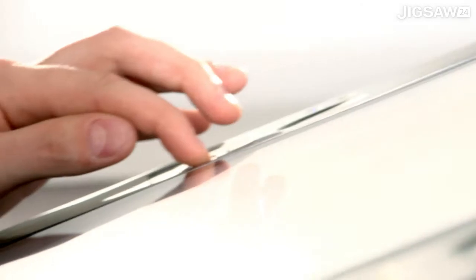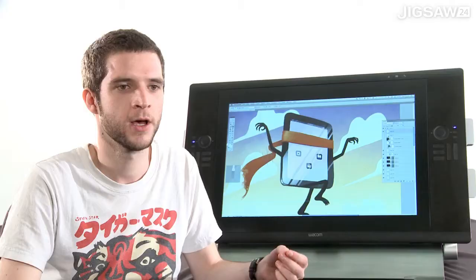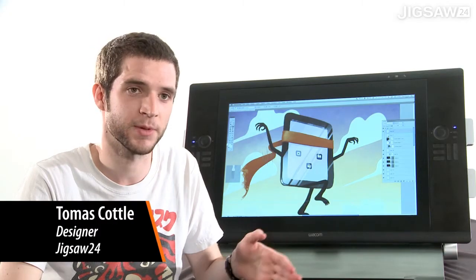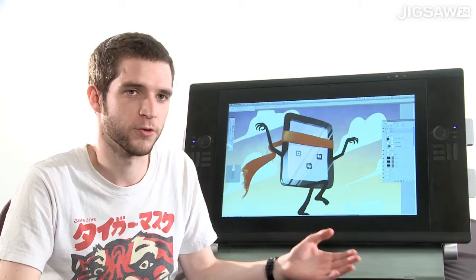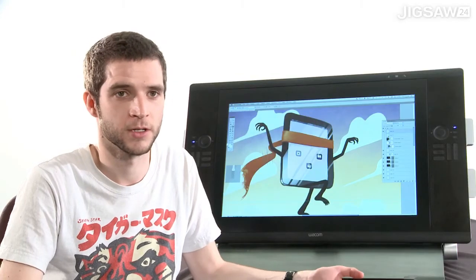All the buttons can be fully customised, and what's more impressive is that each application can have its own profile. So functionality can change between applications as you switch — you might have a different profile for Photoshop and a different one for the Finder, and so on.